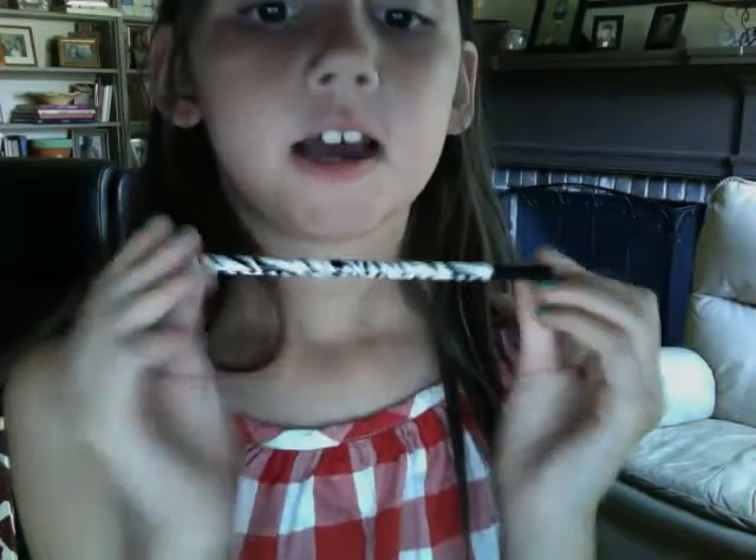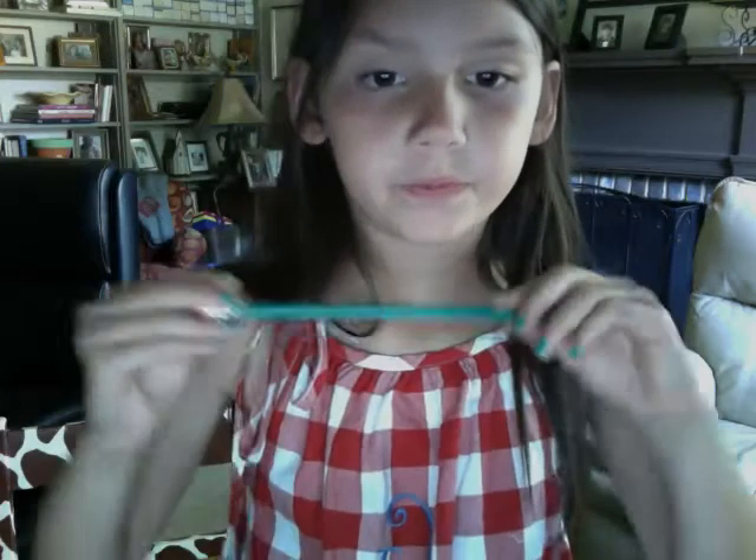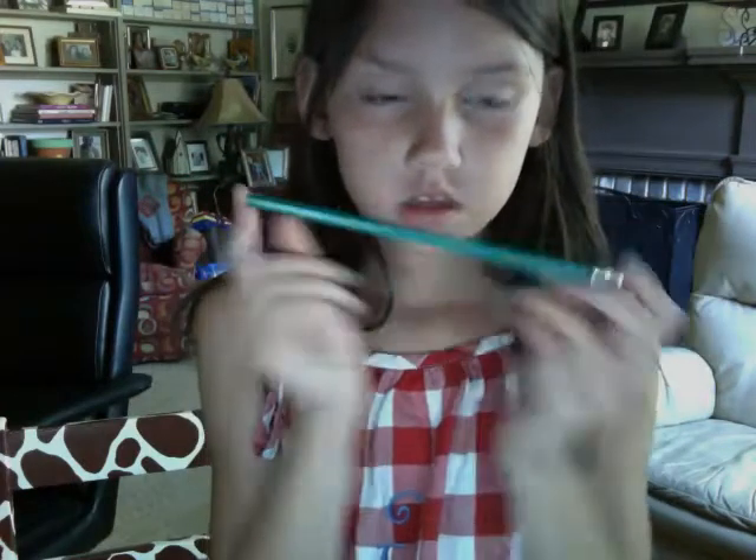I have my zebra pencil from TJ Maxx with a pink diamond at the bottom — I love these, oh my goodness! The last thing I have in here is this dark green pencil that I haven't used yet. It's a Dixon. I don't really like these pencils, but they work, so I just have to use them.